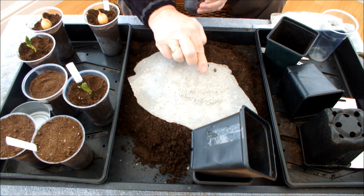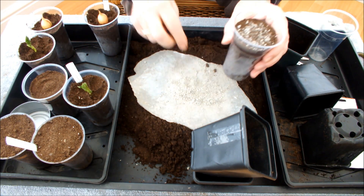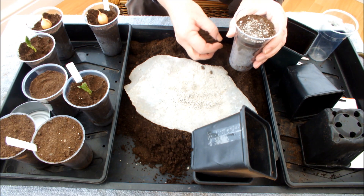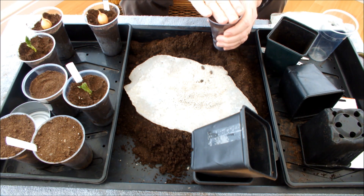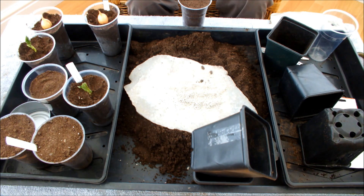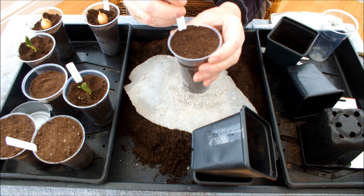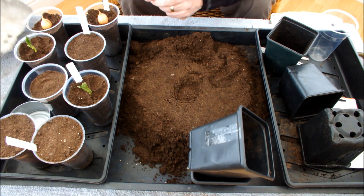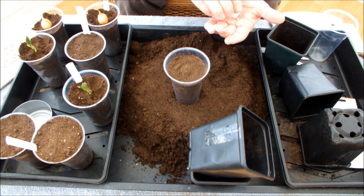We'll give these seeds a quick roll in the fungi. If the pot gets overcrowded we can always thin them out. Then we'll just drizzle some compost on top. That's our carrots sown with some mycorrhizal fungi. We'll put the mycorrhizal fungi to one side, bring in the last pot, sow a few more carrots in that as the untreated control, and then we're up and running.